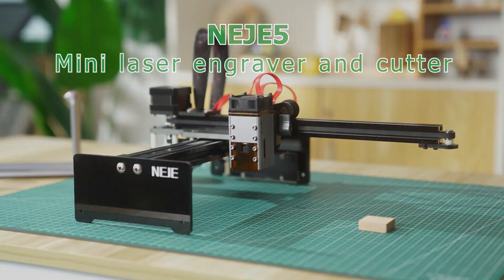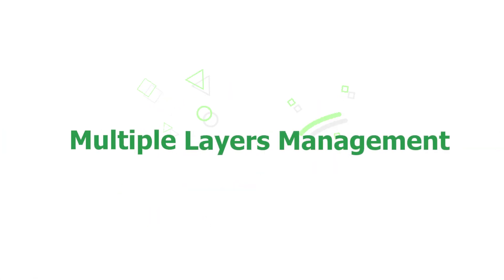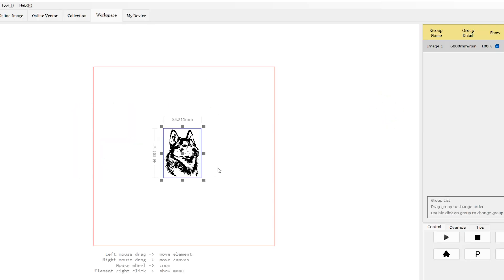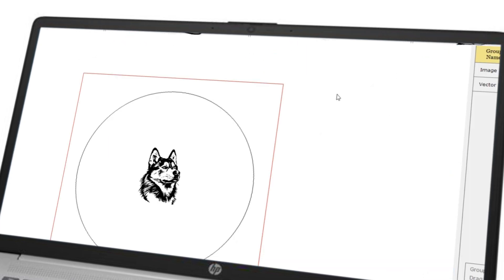Introducing Nij 5 Mini Laser, equipped with the newly upgraded Nij software. You can directly use online vectors for laser working. A variety of online files are available — just click and it can be used.